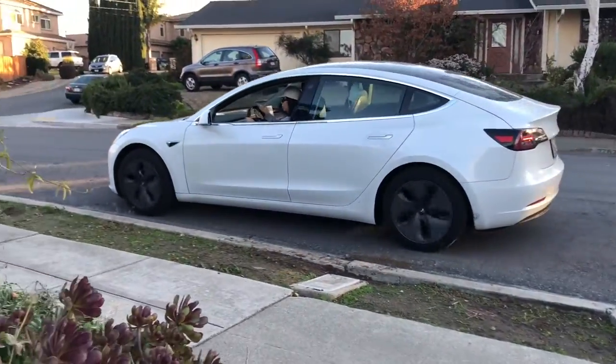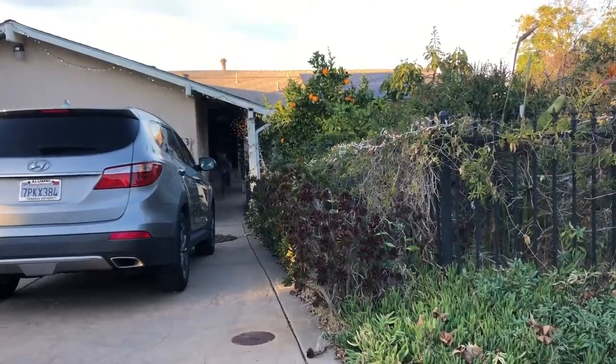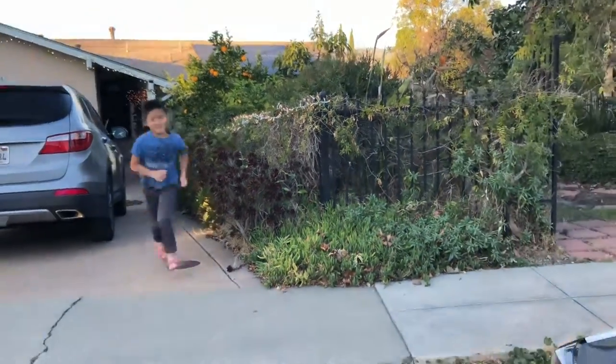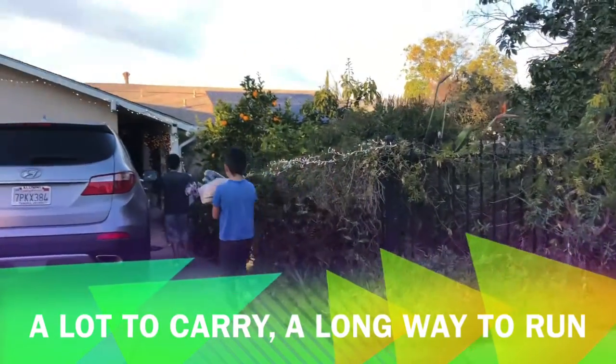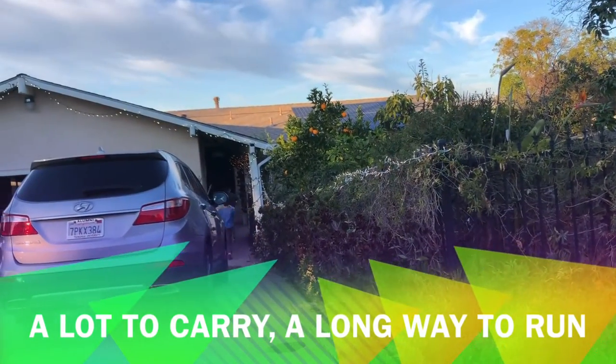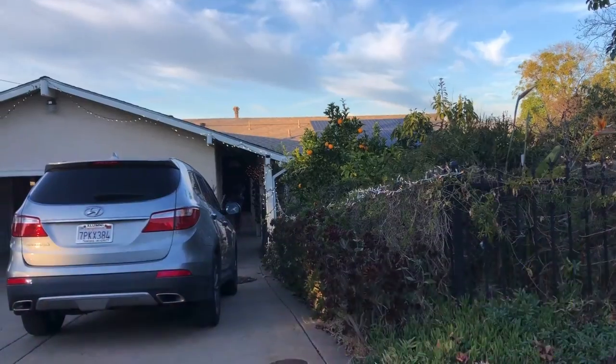Every time my parents come back from home, my brother and I need to run from the house to get the groceries. We need to run all the way back home and come back again to get more. It takes a lot of work.